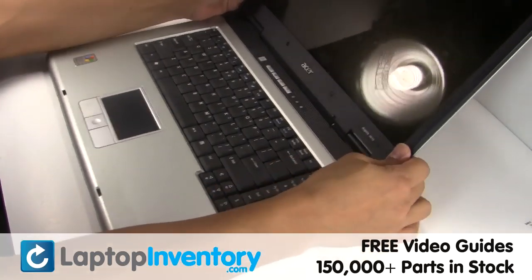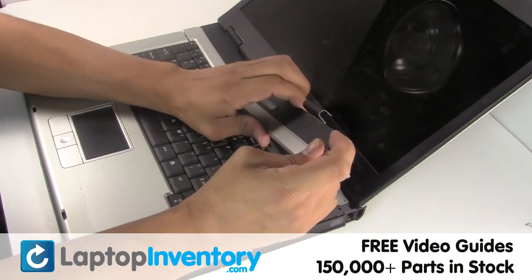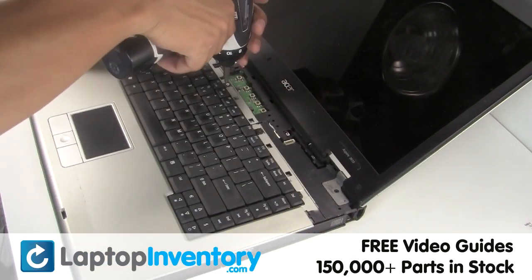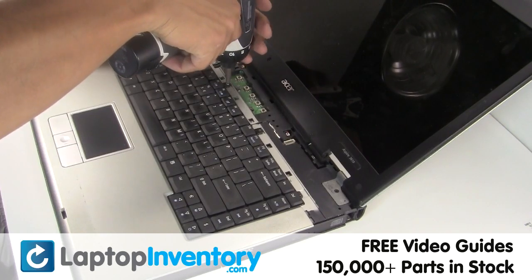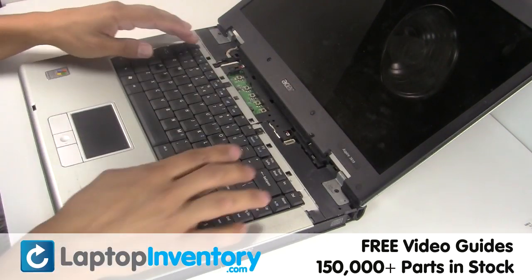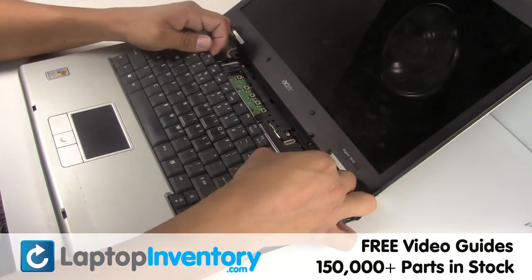Remove the plastic bezel. Gently pry out the keyboard.